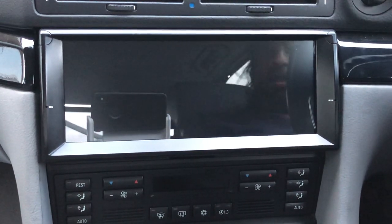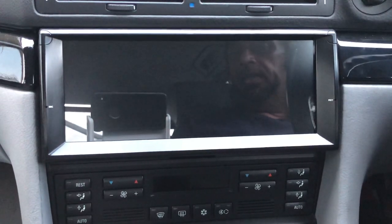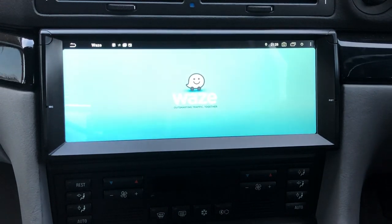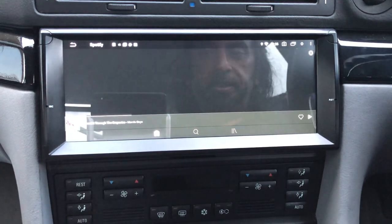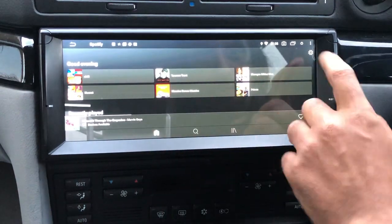Hi everyone, this is a short video on how our 10.25 inch screen Android unit for the E38 works. So if we start the unit up, it fires up and I have three main apps set up for the unit to fire up: the first one is the iBus app, the second one is Waze for navigation, and the third one is Spotify for music. You can program the unit to start up with any app you want.